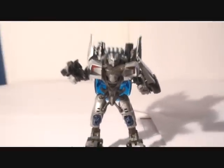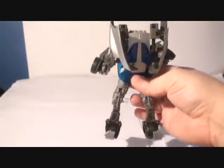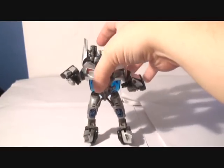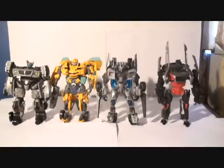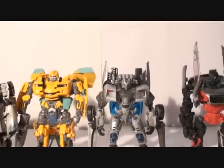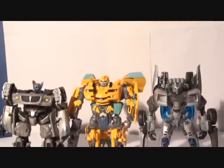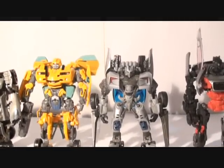Let me just get you a look from behind and then we're going to do some comparisons. Really cool toy. We'll do some comparisons — you're not going to see a transition, it's going to be instant. So here he's pretty much a decent, regular-sized deluxe class toy. Him and Sideways are about almost the same height. He's shorter than Bumblebee — maybe about the same head-to-toe height. The same size as Jazz, but the things in his back make him look bigger.